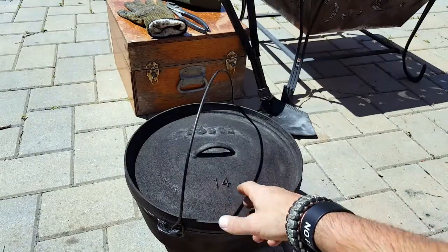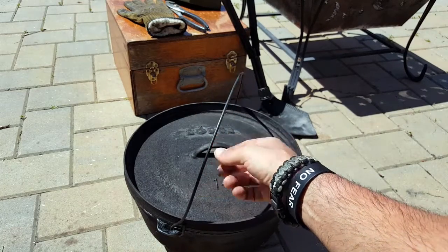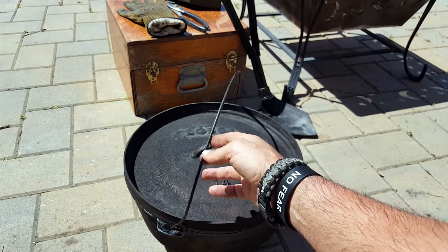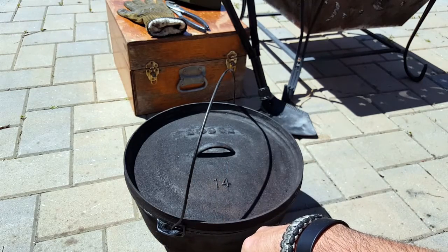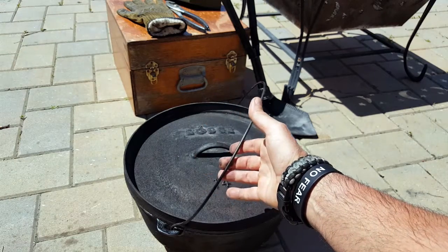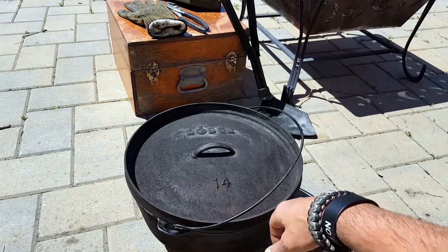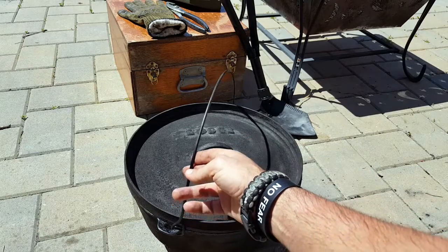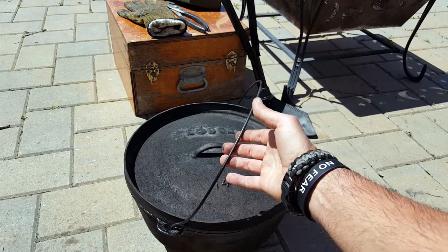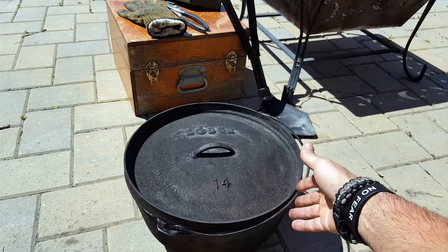The Dutch oven has been part of American culture before our great country was even founded, with the Dutch settlers coming over here and bringing the idea of their cast iron oven. And then we kind of Americanized it — our cowboys added certain features needed for their lifestyle, to survive and feed the family. And we have the Dutch oven as we know it today.